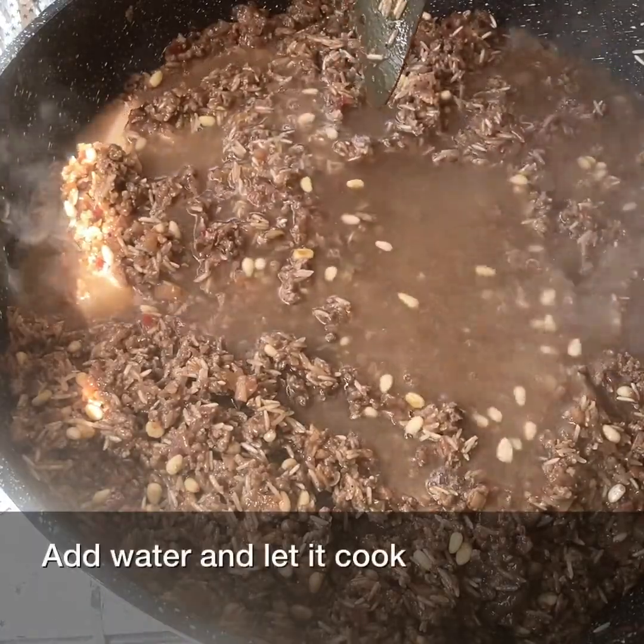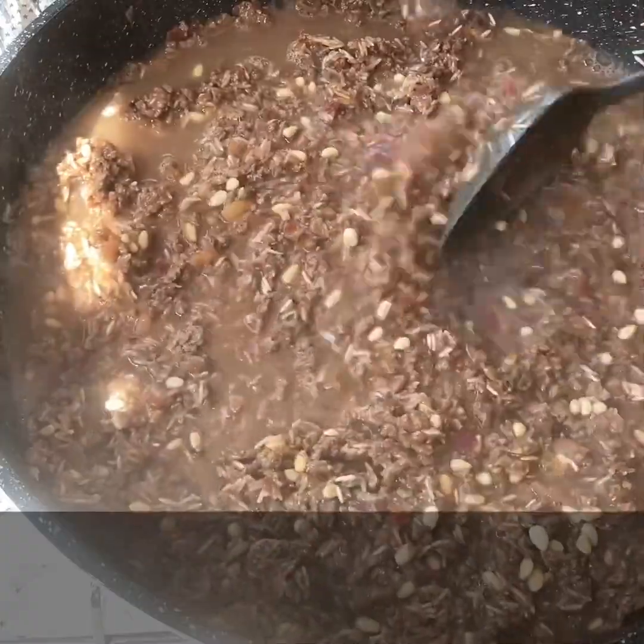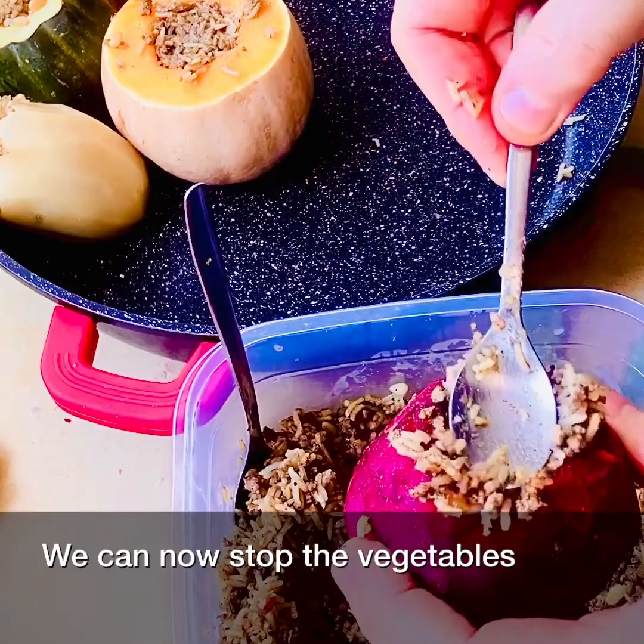Add water and let it cook. It's ready. We can now stuff the vegetables.